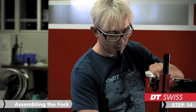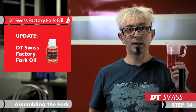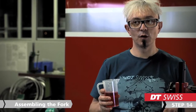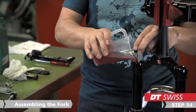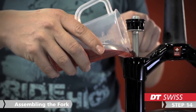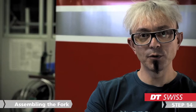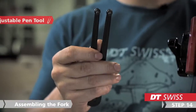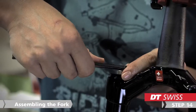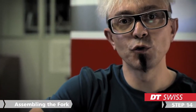Just turn the fork again and now we can refill the damping oil. The damping oil has a weight of 7.5. On this fork we need 155 ml of damping oil. Just fill it in completely in one step. The next step will be to screw the damper into the stanchions. You can use again the adjustable pin tool to do this. The maximum torque is 10 Nm.